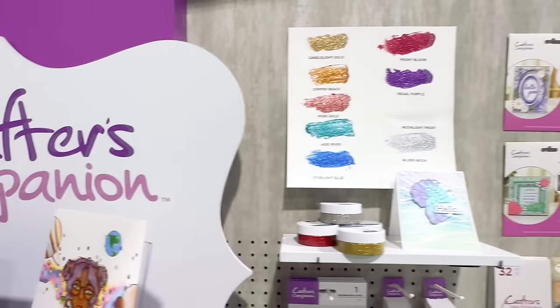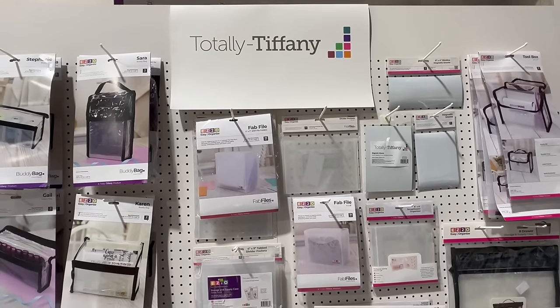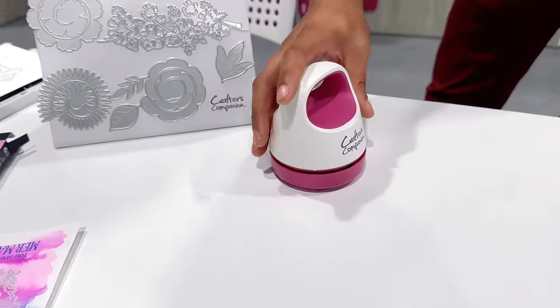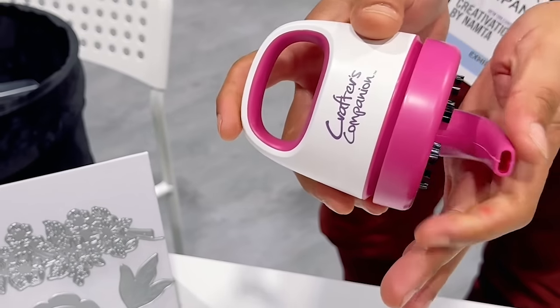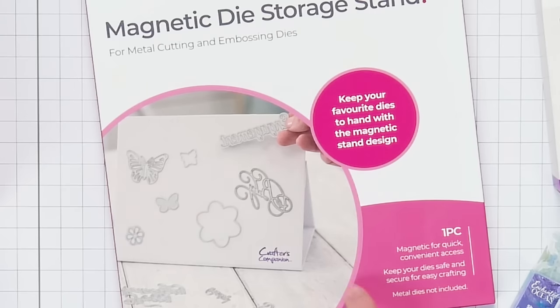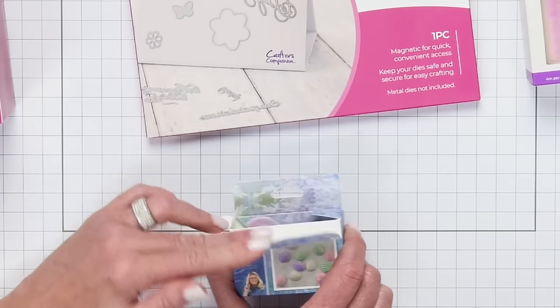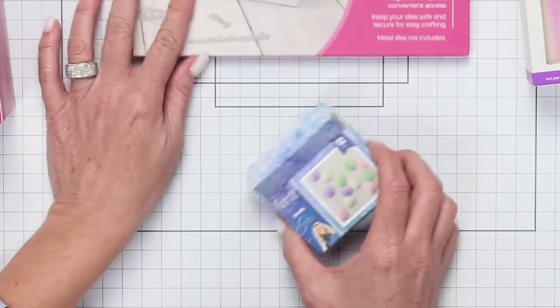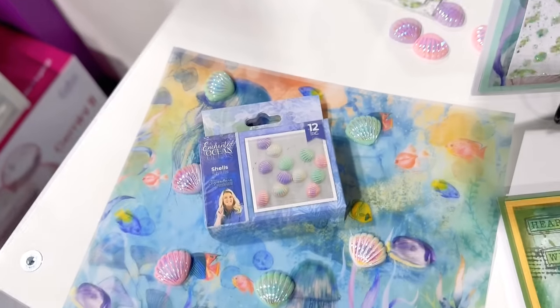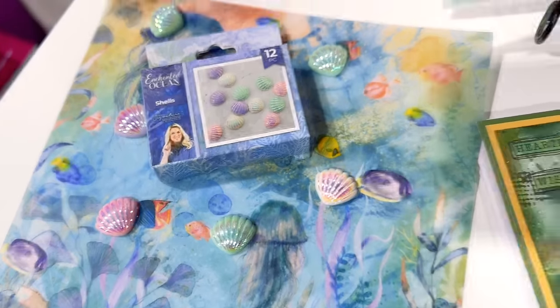Next up we had Crafter's Companion — so much fun in their booth with so many things to show us. One of the things I loved was the desk vacuum. When they showed it in person I was sold — I need that. What's even cooler is it had an attachment so you can get a longer reach into places to vacuum up little pieces of paper, and it charges with a USB port. They also had a magnetic die storage stand so you can have a big stand-up and put all your dies on it while you're working. And from Sarah Davies, there are the little enchanted ocean shells — look how cute and pretty these are with an iridescent shine.